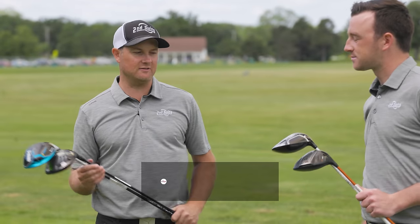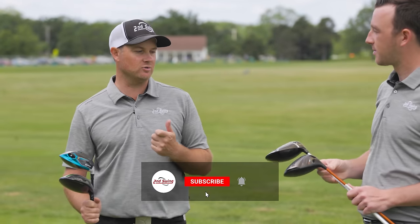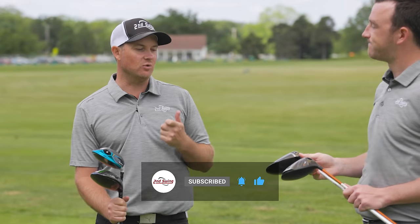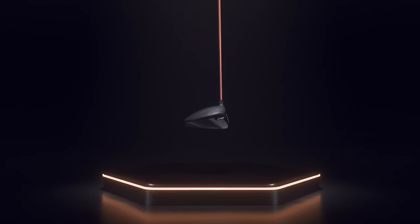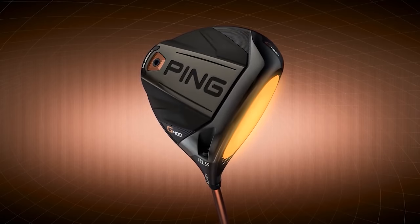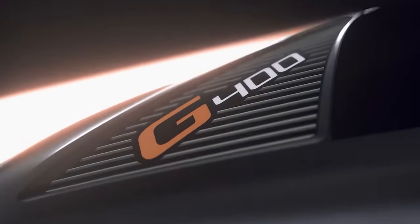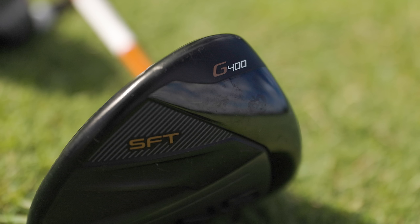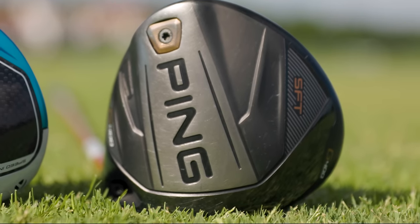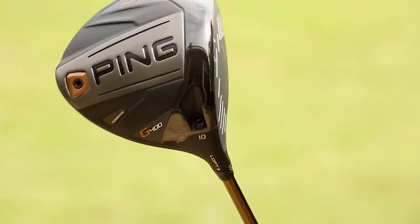The four different categories we're going to be talking about today: first off, draw bias. We have chosen the Ping G400 SFT model. Very, very easy to draw. It doesn't look like it's got a whole bunch of offset at address but it really is easy to turn the thing over right to left. Even going into the G410 and G425, very forgiving but also very easy to get the ball to turn over right to left.